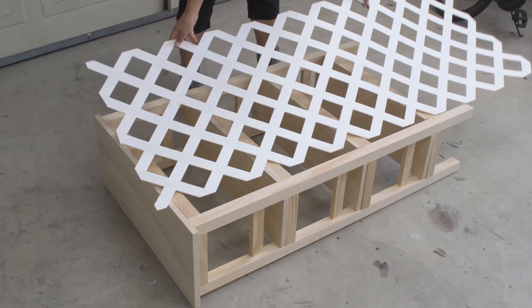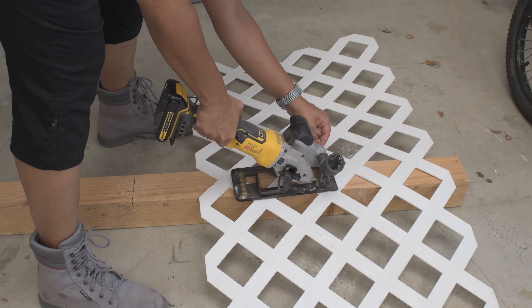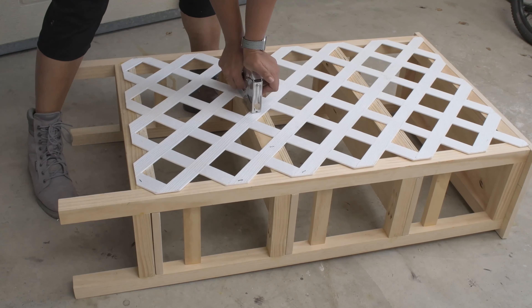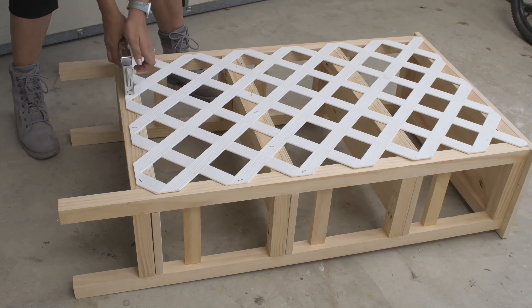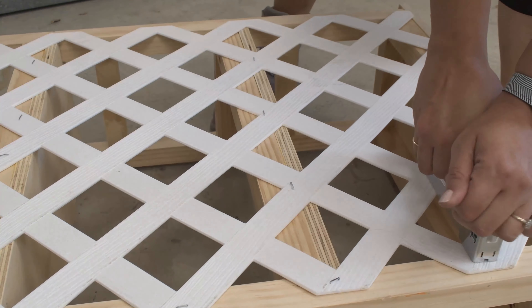Now for the back — I decided to use vinyl trellis, which I cut down using my compact circular saw and attached using staples. You could totally leave the back open or use a quarter inch sheet of plywood. I had this vinyl trellis left over from a planter I had built a few years ago and I thought it would add some really cool character to this shelf.